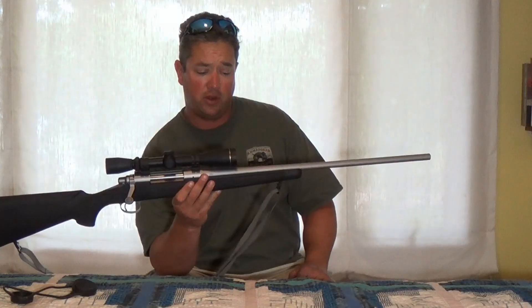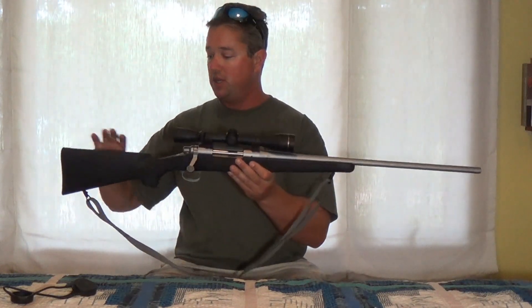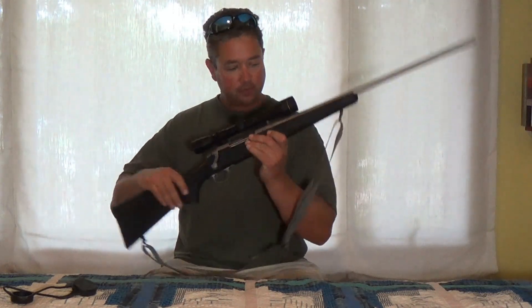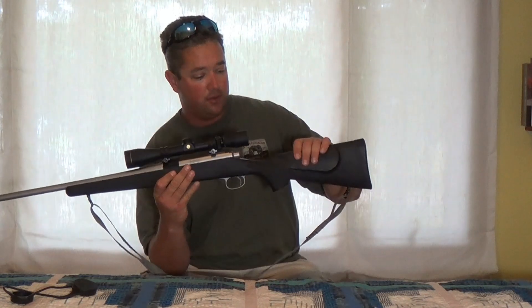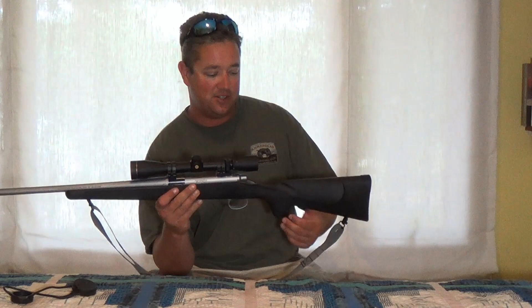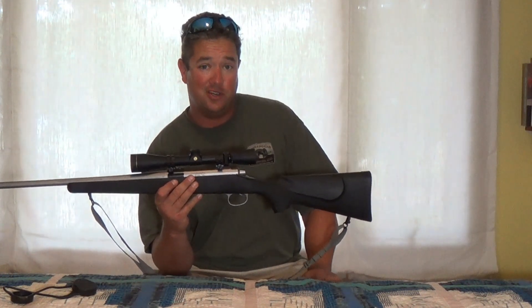This is chambered in 30-06 Springfield. This is stock configuration the way it came from Remington — a plastic stock with a little rubber butt plate. The stock is very light, and as cheap as these stocks are, they're functional and light. You don't have to worry about them corroding, and if you bang it up, it doesn't matter — you can probably buy one used for around $40.